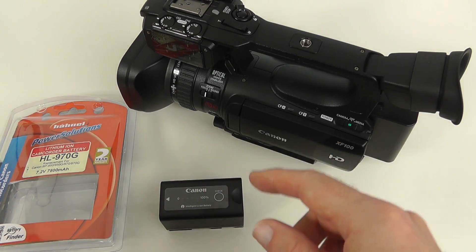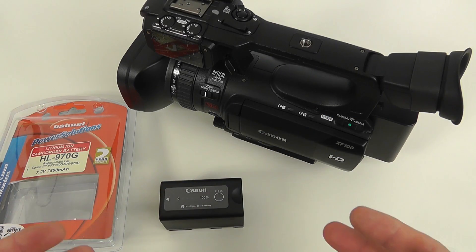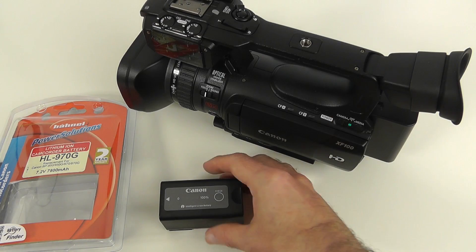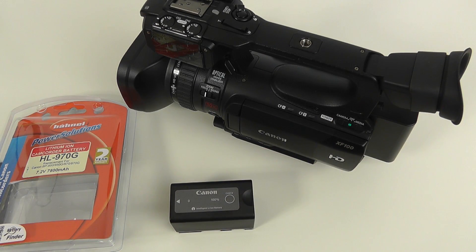This saved me a lot of money, and this applies to whatever camera you've got. Check out Hainal's batteries — they do them for example for the Canon 60D and even my little Panasonic SD90. They save you a lot of money and are just as good as the Canon originals, if not better. Thank you very much for watching, please give this video a thumbs up, subscribe, and I'll see you in the next one.